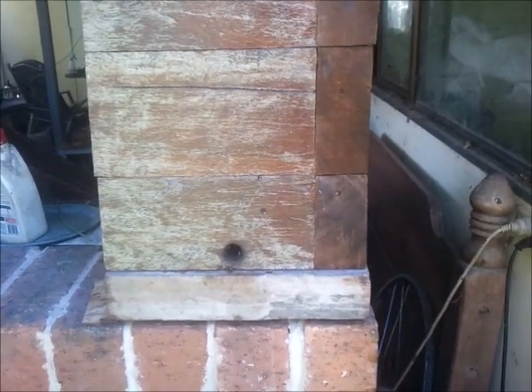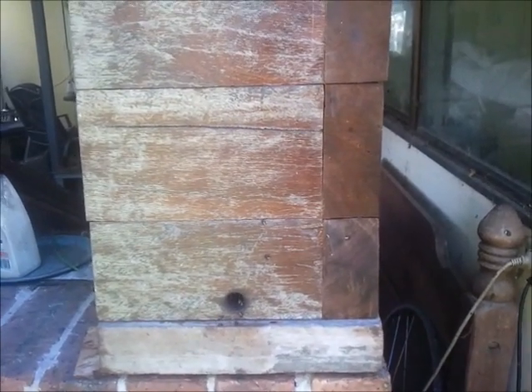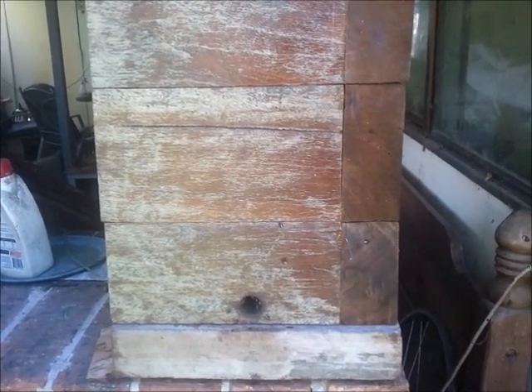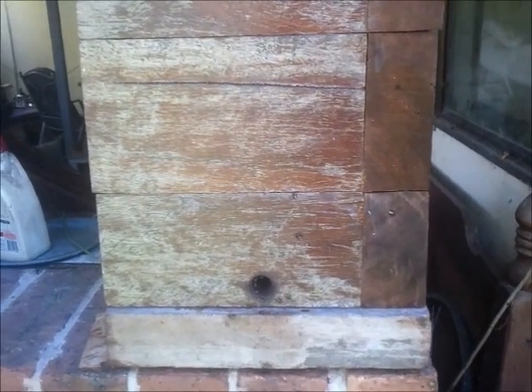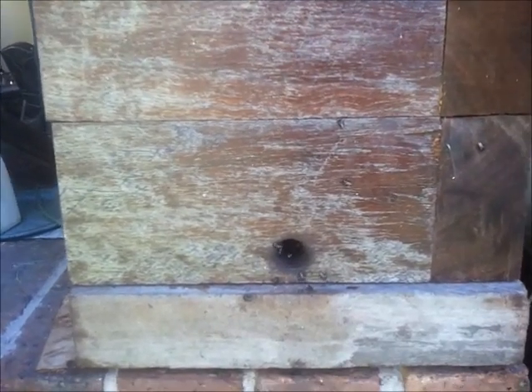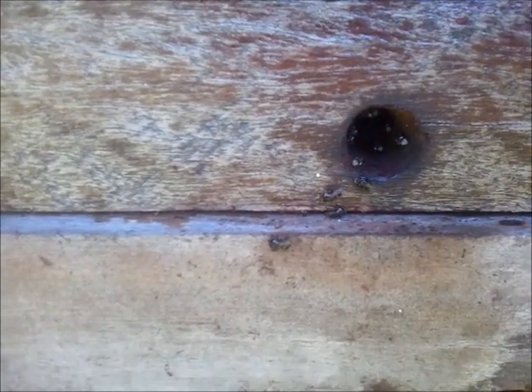After an attack, those who have honeybees have heard of the bees doing washboarding — that's when they're out cleaning up the hive and removing foreign scent marks. Well, native bees do the same thing. The ant attack is now finished, and as I move in you can see the bees doing the equivalent of washboarding — cleaning up the hive and removing all the ants' scent.